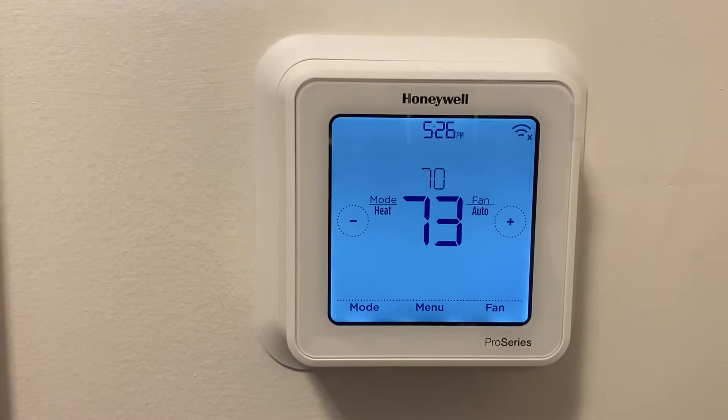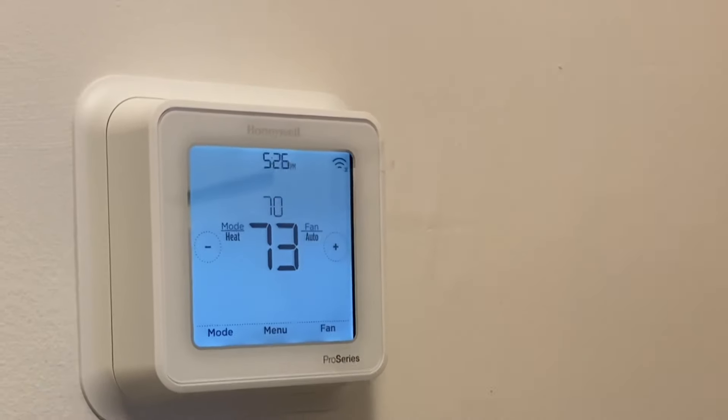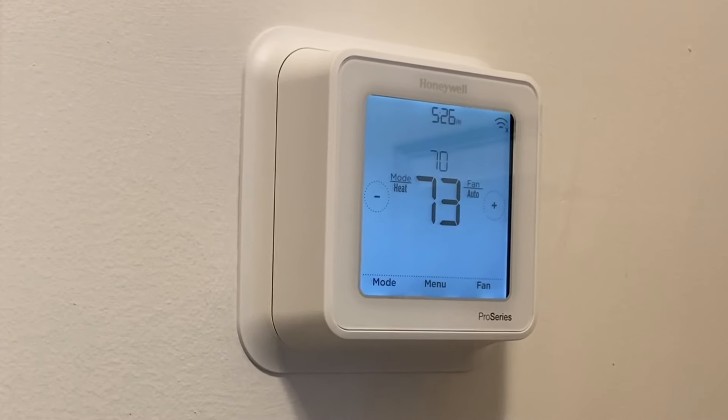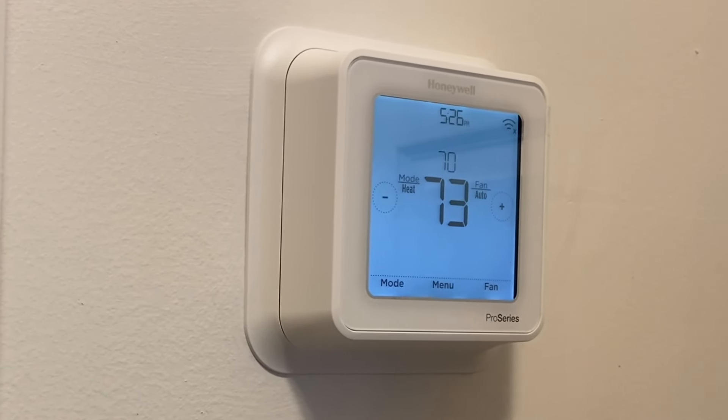It's installed and working — you can see how it looks. It's not a bad looking thermostat. I like the T-series myself — it's a clean look and the pricing is pretty competitive.